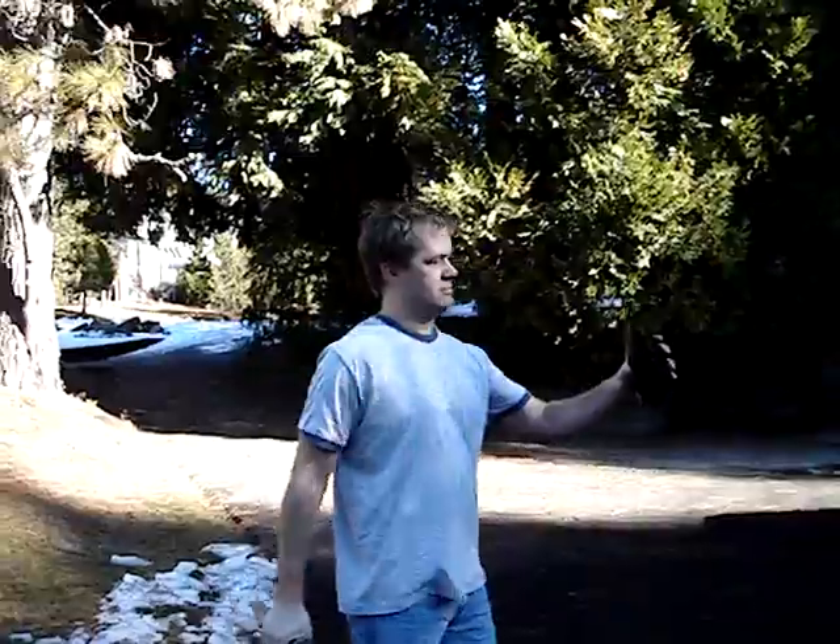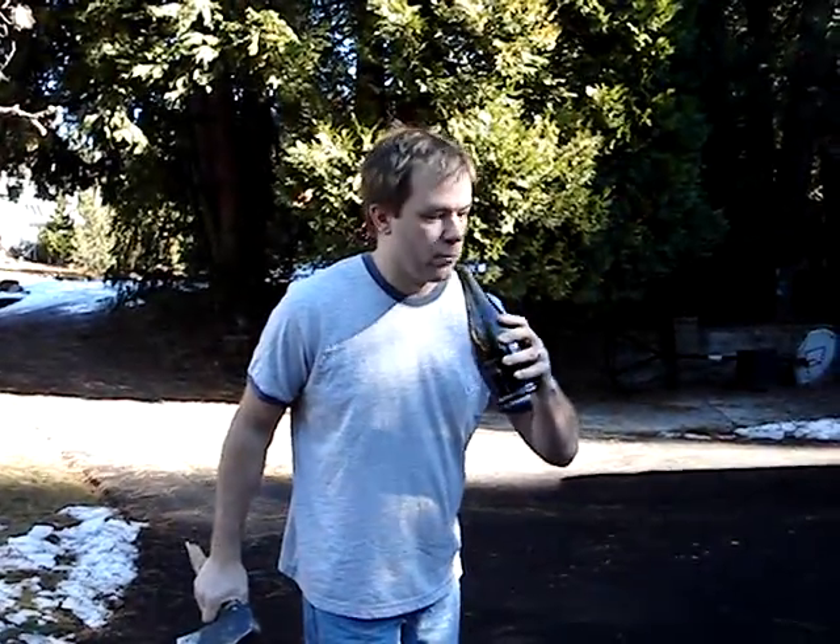Oh my God. You did that perfectly. That was perfect, Diane. Oh my God.